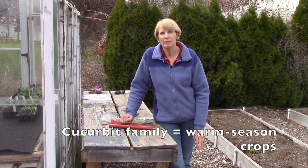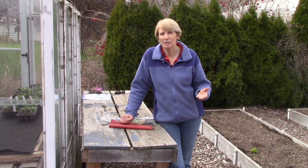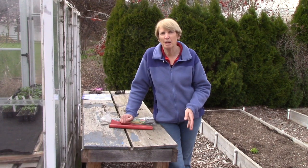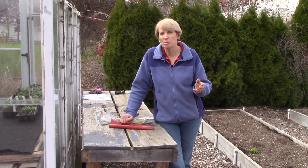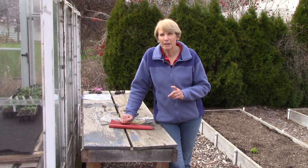Melons are members of the cucurbit family, and examples of other members are cucumbers, summer and winter squash, and pumpkins. All of these are warm season crops which should be planted after all danger of frost is past, and here in Spokane that is roughly in mid-May.